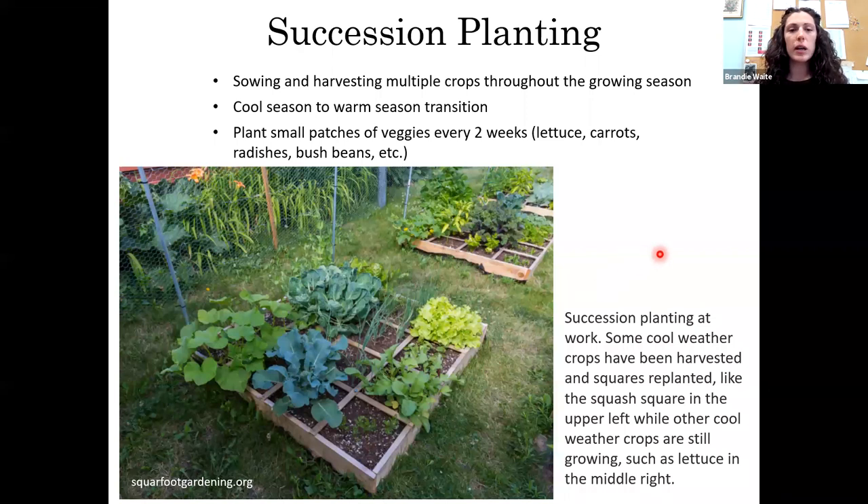Succession planting is sowing and harvesting multiple crops throughout the season so you have a continuous harvest all season long. One way is to do cool-season crops and then transition into warm-season crops. Another method is to plant small patches every two weeks: instead of sowing the entire bed full of lettuce at once, sow a block of lettuce this week, a block of radishes, then more lettuce a couple weeks later — so you have a continuous harvest rather than a mass of vegetables all at once that you can't possibly eat.